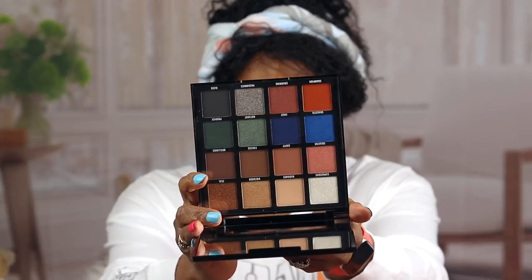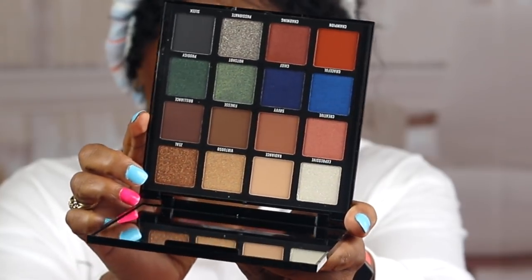I got this LA Girl Pro Artistry Palette for, I think it was $11.95 — it was on sale, normally $15, but I got it for around $9.95 or $10.95. I don't have any of these. Look at those colors — that is beautiful. And when I saw it in the store I was like, mm-hmm, baby, you're coming home with me. Look at that big mirror. I'm going to bring it in close so y'all can see the true luxury. Y'all like my nails? I have a nail polish video coming.